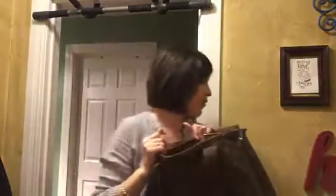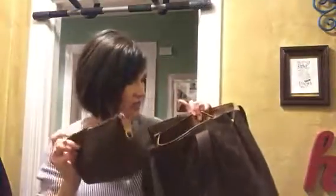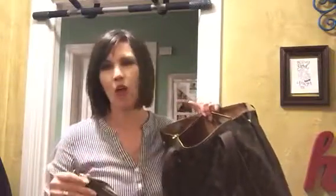This is my Kate Spade Zippy wallet, which is the same size as the Louis Vuitton Zippy. I'm going to put that in the zipper pocket like this, and then I'll also put my accessory pochette in there. They sit side by side, but if you overfill it, it creates a bulge into the main compartment.